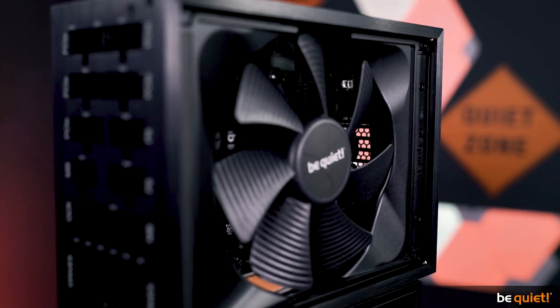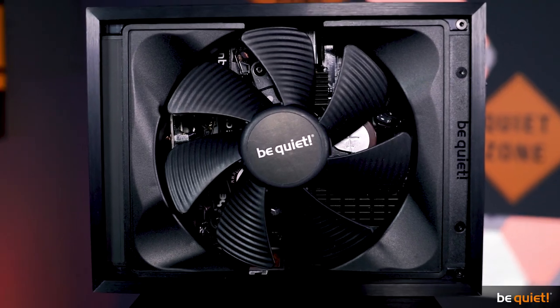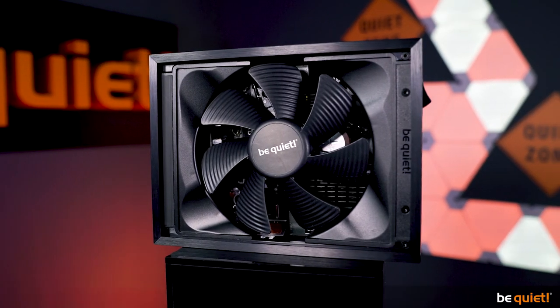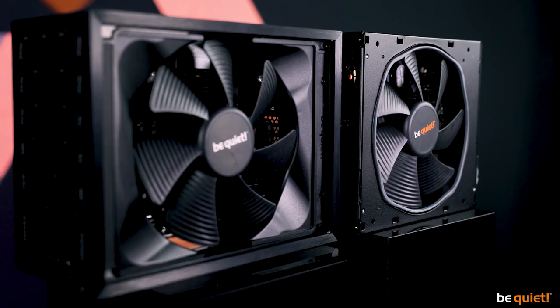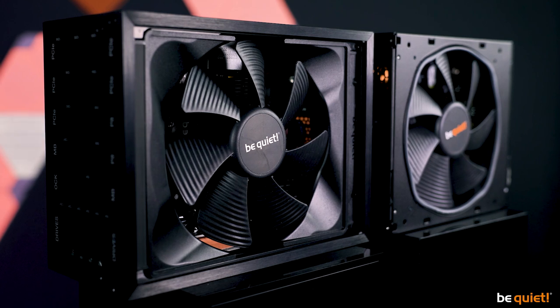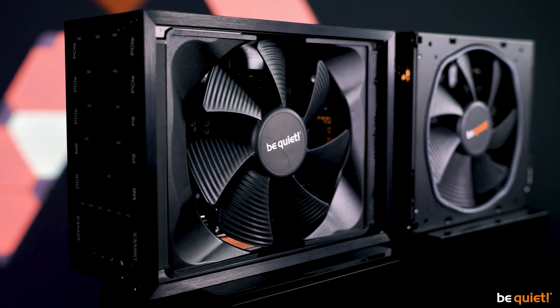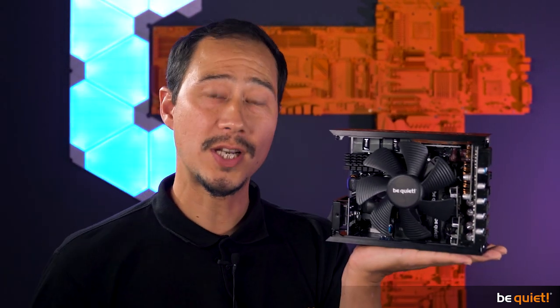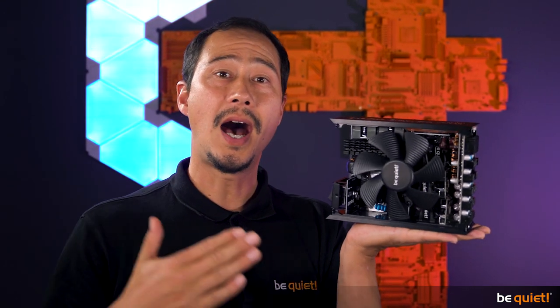Speaking of the fan, here is another premiere. In order to use the air inlet to the fullest, we had to efficiently use the space to the left and right of the fan. Check out the inlet surface of the Dark Power Pro 12 versus the Straight Power 11 to see the difference. We have created a patented tripod solution which puts our trusty Silent Wings 3 135mm fan with a 6-pole motor on top without the need for a surrounding frame. The funnel-shaped air inlets are fully airflow-optimized, leading to a high airflow rate and optimum cooling results.